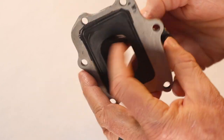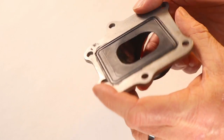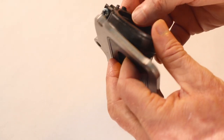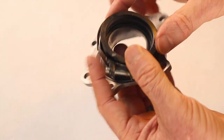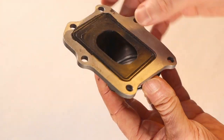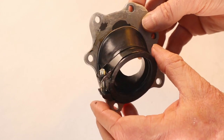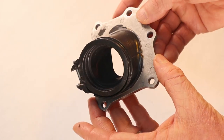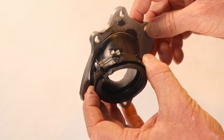Inspect your manifold carefully for any kind of cracks. These things are pretty durable but they can crack, especially when people push them around installing carburetors. Look for any defects on the boot — if you put on a cracked boot it'll cause all kinds of weird problems where your motor will tend to rev up at idle and do all kinds of weird things. This one looks real good, so we're ready to install it.